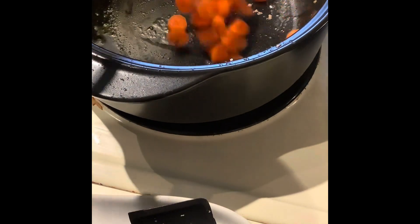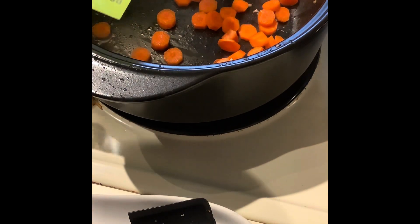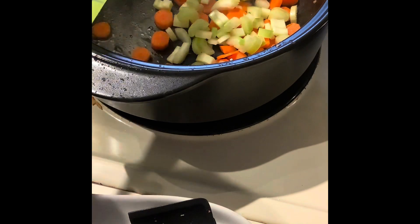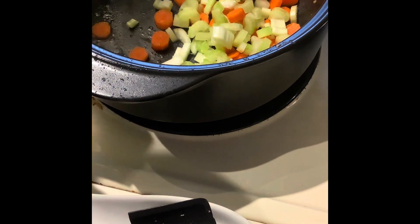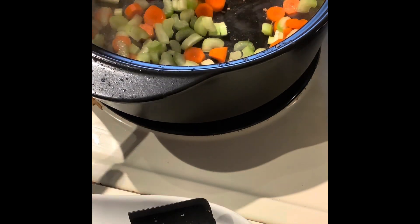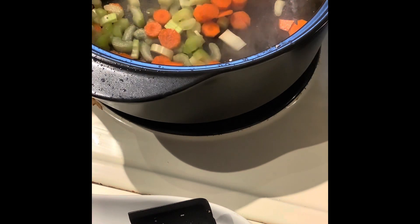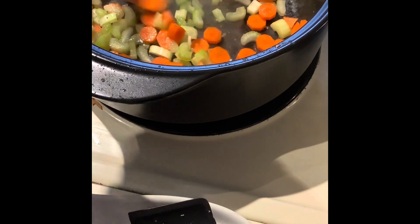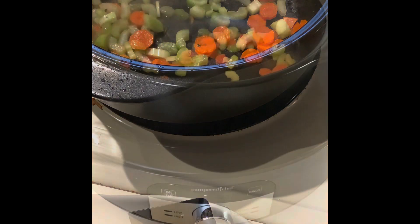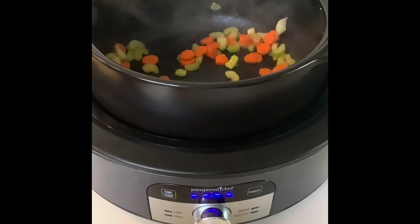Even though the recipe doesn't call for it, I'm going to sauté the vegetables since I have them around and want to use up my fresh produce before I go away. So I'm going to sauté the carrots and celery — it's two carrots, two stalks of celery — for a couple minutes until the celery is translucent. You can hear them sizzling.